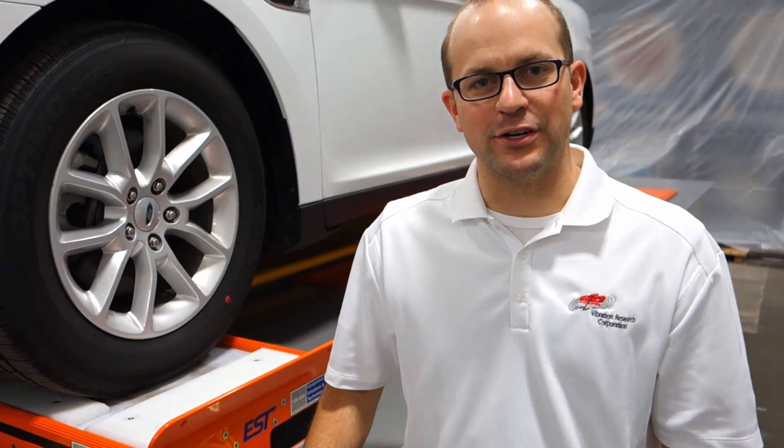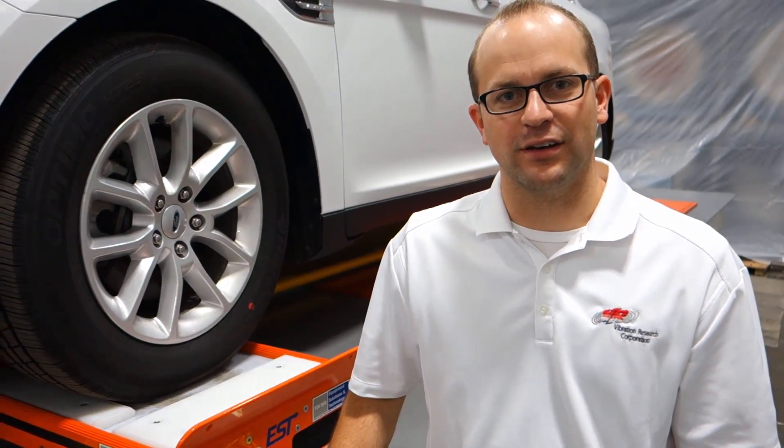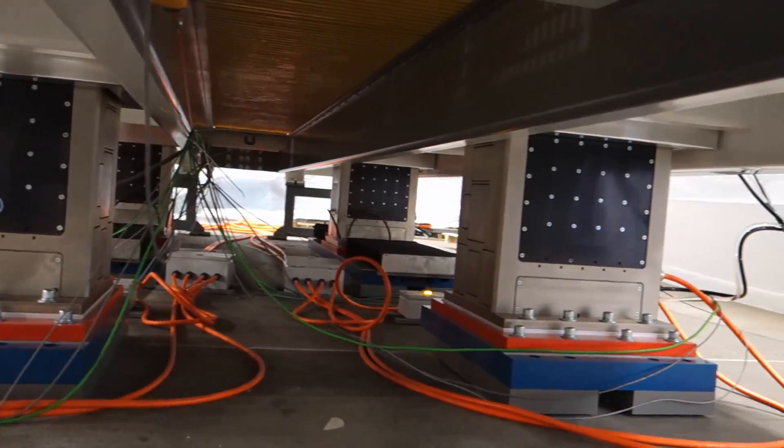Hi, I'm Jordan Van Baron, Vibration Research. I'm here on site at TUV in Holland, Michigan. We have hooked up our VR9500 vibration controller to run this four-post vibration system that TUV has designed. This is Matt Johnson with TUV's Equipment Solution and Technology Division.